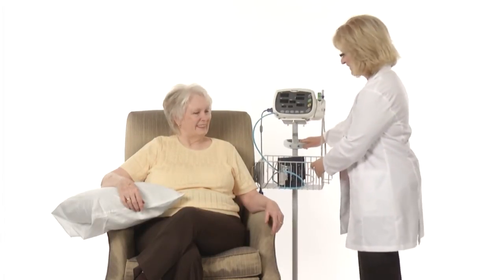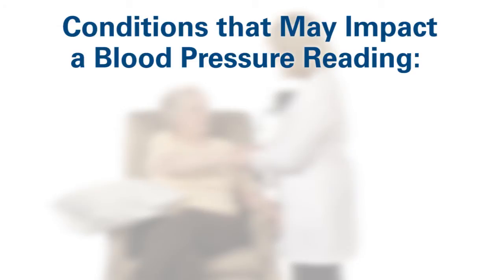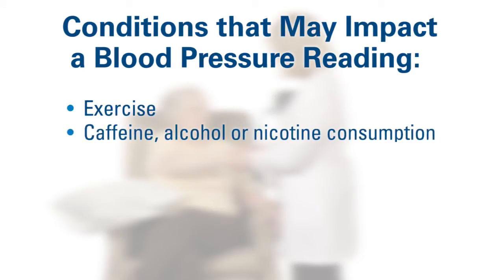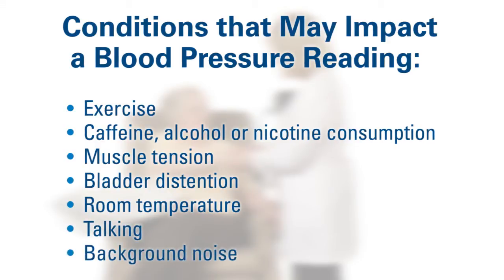Once you've determined the appropriate cuff size, you are ready to prepare the resident and take a blood pressure reading. According to the American Heart Association, there are a number of conditions that may impact blood pressure readings. For example, if the resident has recently exercised, consumed caffeine, alcohol, or nicotine, or if they have tense muscles or bladder distension, these can impact the blood pressure reading. Environmental factors such as temperature, talking, and background noise can also impact the results. You'll want to keep all of these in mind when taking a blood pressure reading.